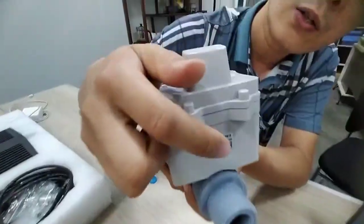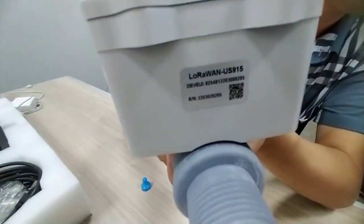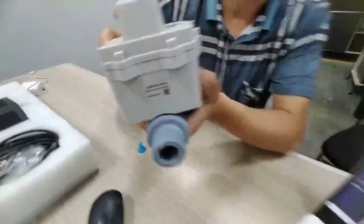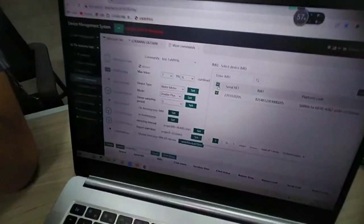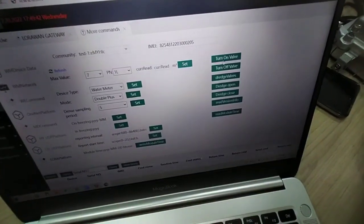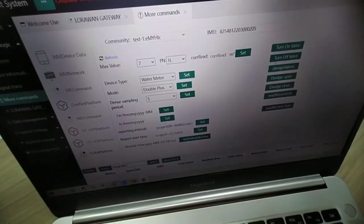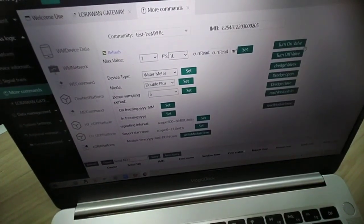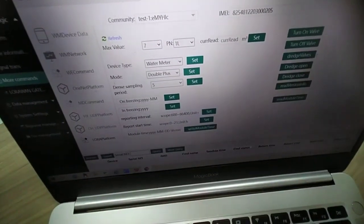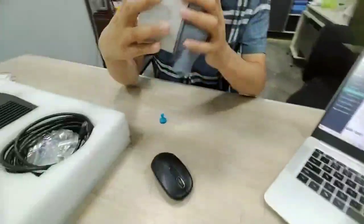In the management system, we can send commands. First, choose the IMEI number of this device — we have already chosen it. Here you have turn on valve and turn off valve to make valve control for the water meter. There is also a dredge valve option, which will open and close the valve one time when you send this command. We can send the command to open or close the valve.